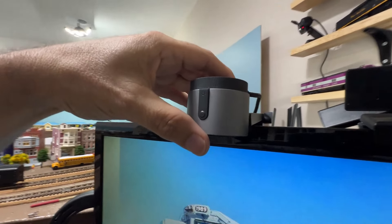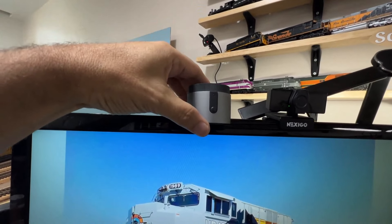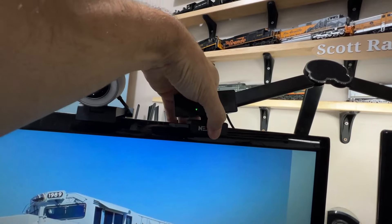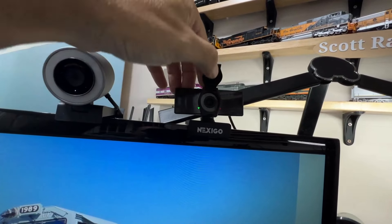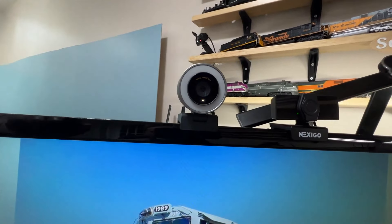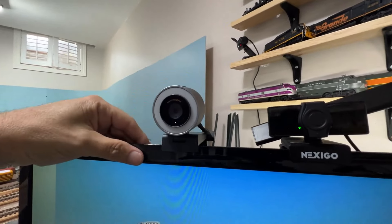There's definitely some magnetism holding it in the mount — not hugely strong, but you're not going to be shaking your monitor, it should stay fairly solid. The thing I don't like: it doesn't rotate left and right. This cheapo $30-$40 webcam goes up and down and 360 degrees, with a little flippy privacy cap. This one only goes up and down — it doesn't turn left and right. That's annoying. You have to position yourself in front of it rather than just rotating the cam a little bit. That's a wee bit silly.